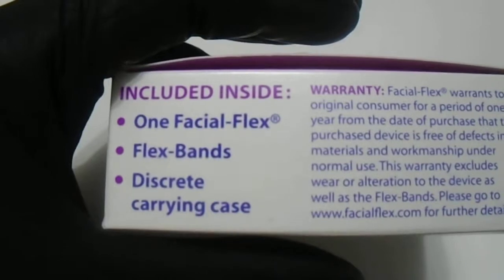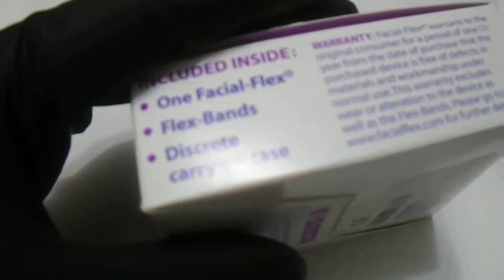The product comes with one Facial Flex device, flex bands, and a discreet carrying case. I wanted to give you guys a look at what the case looks like — let's go ahead and open this up quickly.